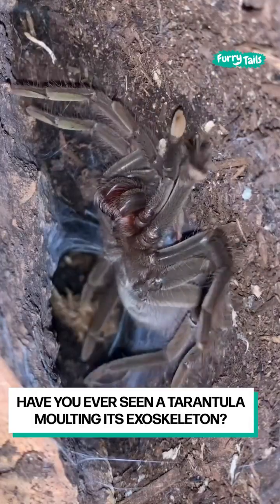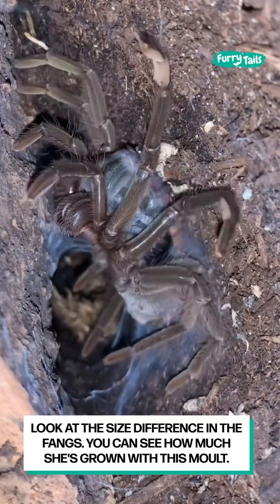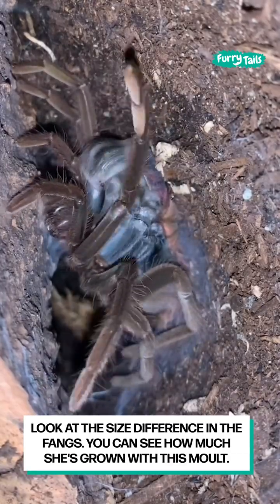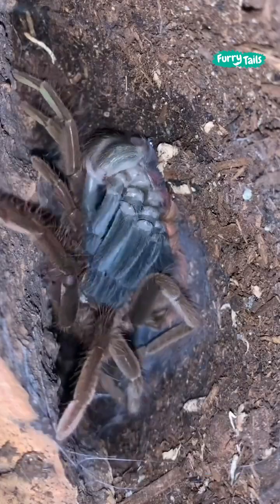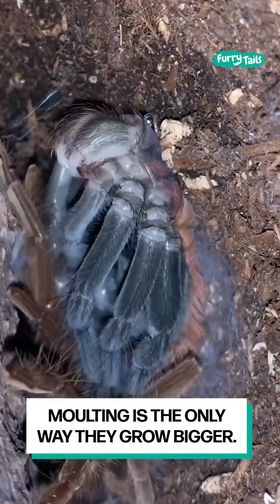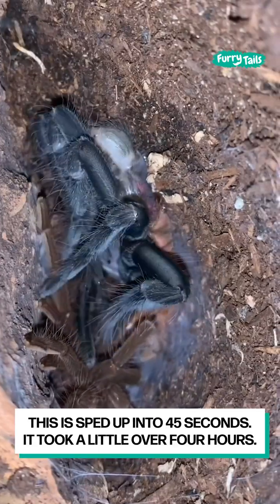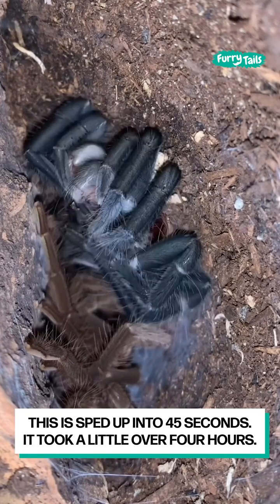Have you ever seen a tarantula molting its exoskeleton? Look at the size difference in the fangs — you can see how much she's grown with this molt. Molting is the only way they grow bigger. This is sped up into 45 seconds; it took a little over 4 hours.